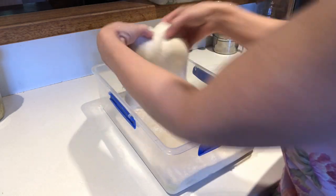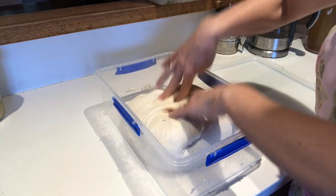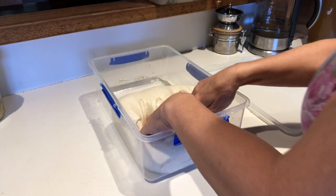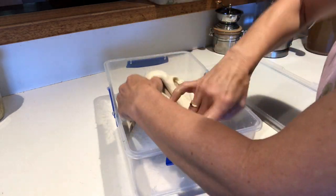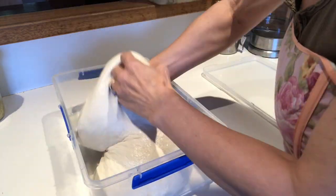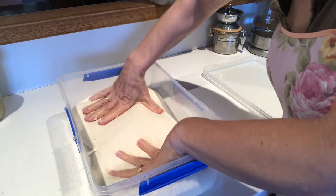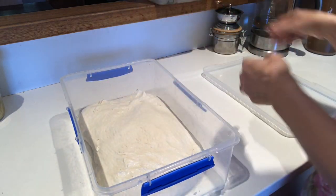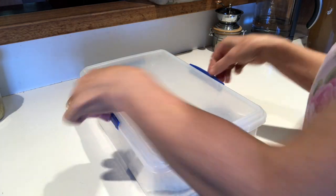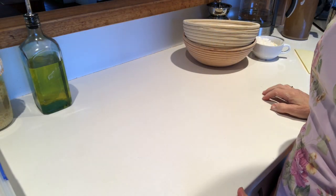It's the second proving and it's looking fluffier. Again I'm going to do the folding three times, sides into the center. You can see it's becoming much more bubbly and rubbery. Flip it over, gently push into the sides. I'm going to give that another 30 minutes back in the oven.